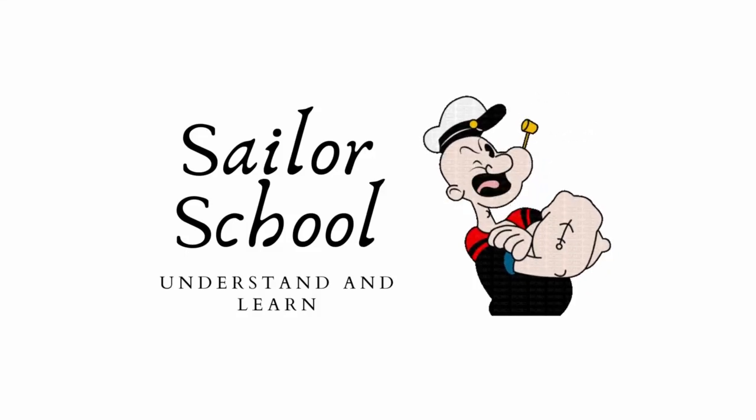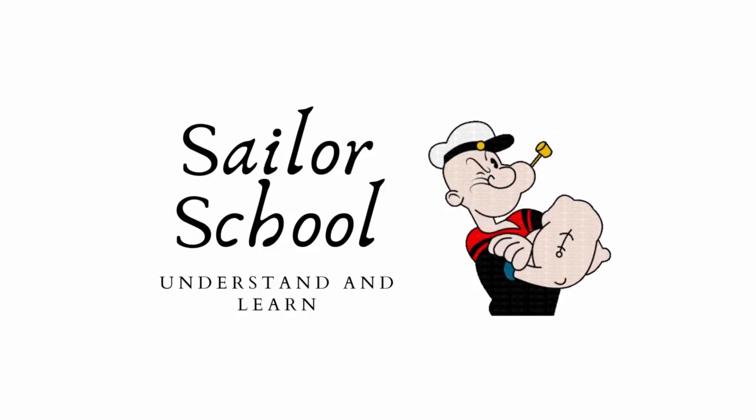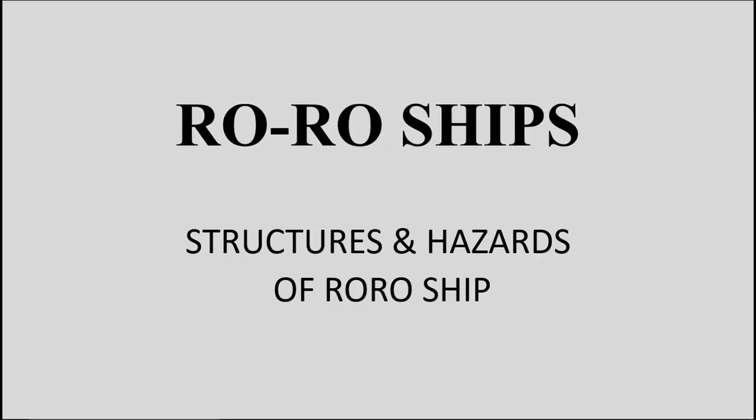Hello Seafarers, welcome to my YouTube channel Sailor School. In this video I will be talking about structures and hazards of a RoRo ship. This is a Part 2 continuation of the Part 1 video which was uploaded earlier.